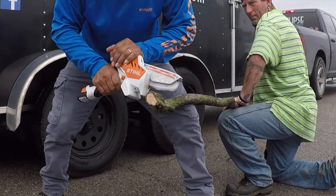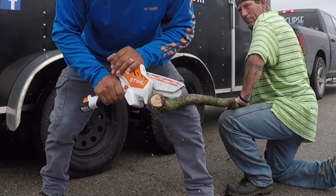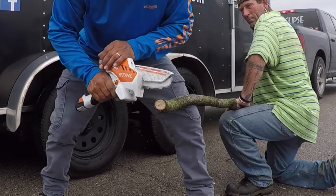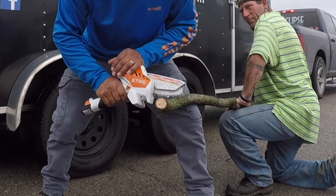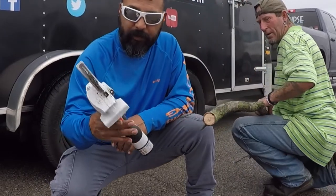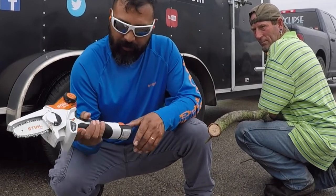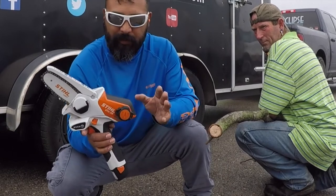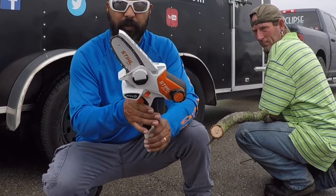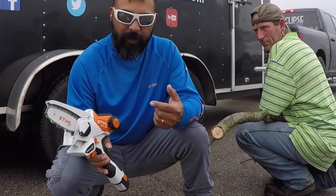Let's go ahead and cut some more pieces — remember, put two hands on the saw. All right guys, so there you have it: the Stihl GTA 26. Let me know in the comments — is this something you would use in your business? I think they run about a hundred and thirty bucks, not too sure, but you can find out online. It's a nice little tool — it comes with a cool little bag, chain oil, and the battery charger.